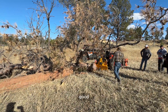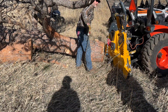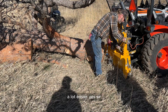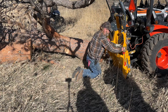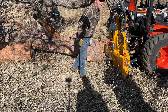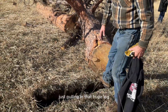Just grab that hook and go — a lot easier. This one's in second so it's on top. There you go. We're showing right here the little damage that that winch did just pulling in that huge log.